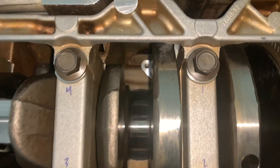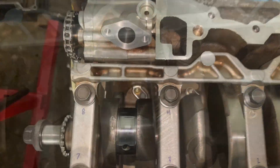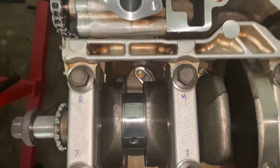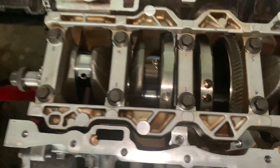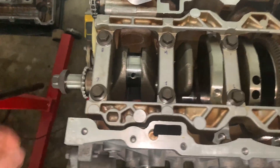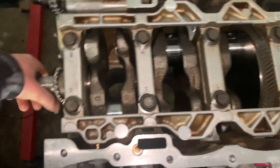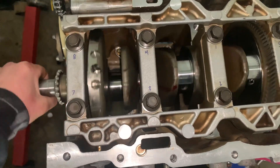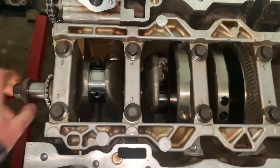Real quick — I forgot to install the oil squirters that go down in there, so I'm going to do that off camera. Note to self: definitely remember to put the oil squirters in beforehand next time. Now everything's all torqued down, should move freely — no grinds, nothing. It's turning nice, which is a good sign.